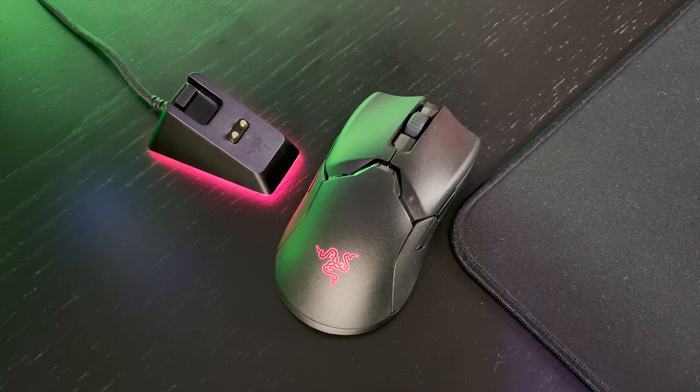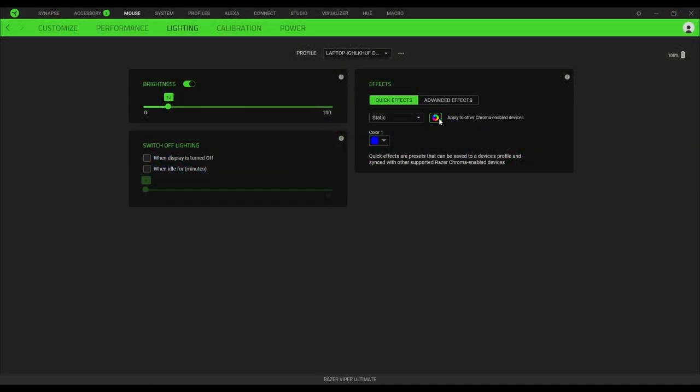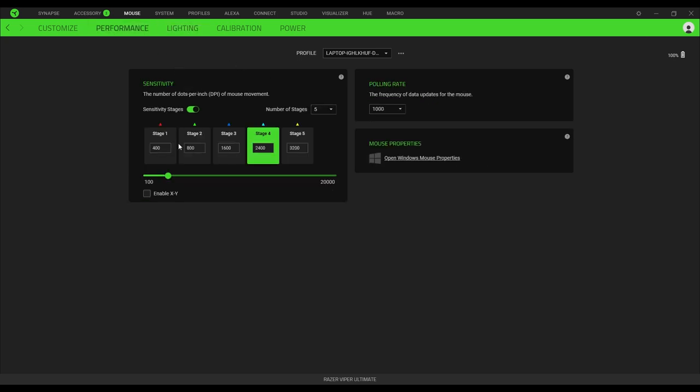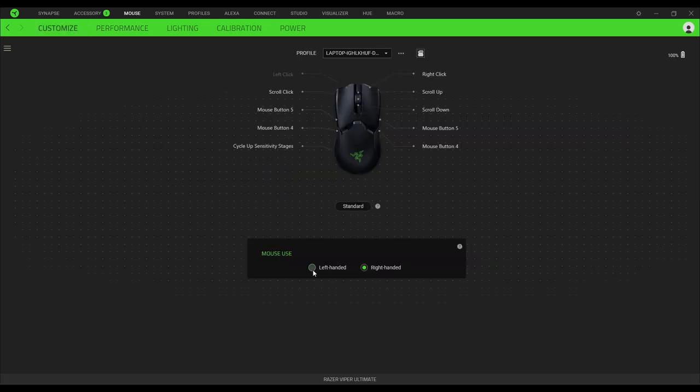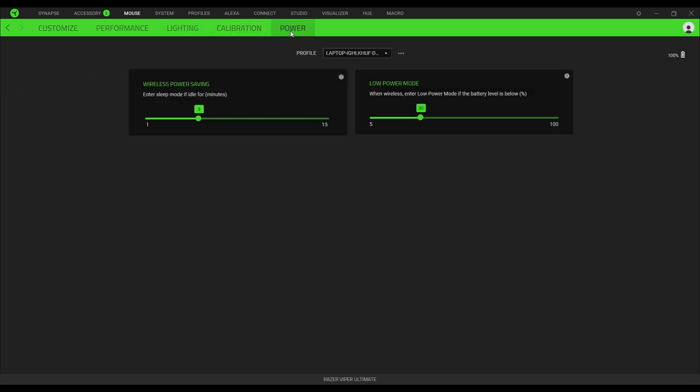The lighting on the Viper Ultimate is not the most aggressive, but it's very nice. There's only one RGB zone under the Razer logo, and the light does get bright enough. As with all Razer products, it looks great. It can be controlled through the Razer Synapse software and made to match the rest of your Razer products. Through Synapse you can also assign the buttons on the mouse to whatever you like to best fit your preferences, as well as change the DPI, which can also be done through the button on the bottom of the mouse.